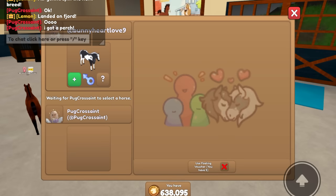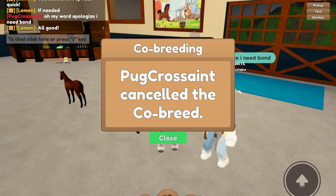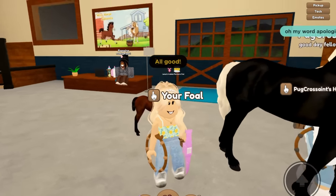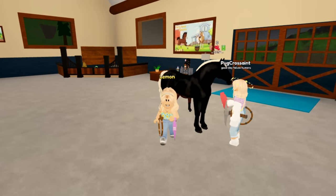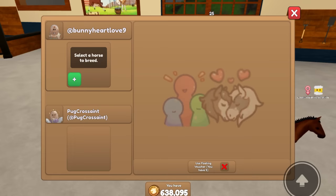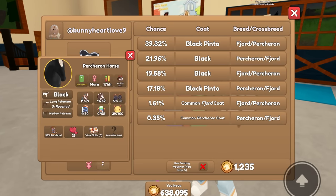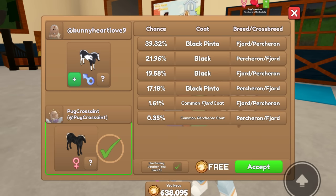Pug Cressaint got a Percheron, but it looks like her horse needs some bond, so we can go do that real quick. I used to do that all the time where none of my horses would have any bond. Recently I did a run through of most of my horses and made sure they all had at least 25 bond for breeding. Oh my gosh, it's the Valentine's Day Bite Me Hearts — that's cute. Let's re-add our Fjord. She added on a black Percheron with Palomino Mane, which is super cute.